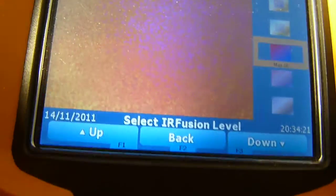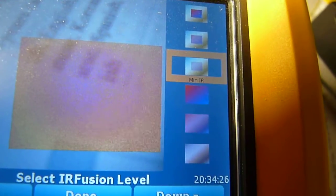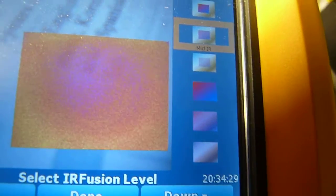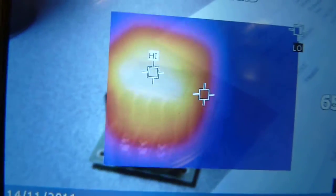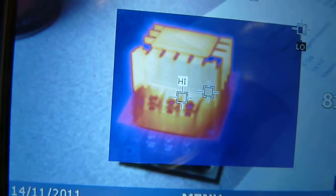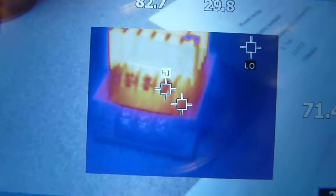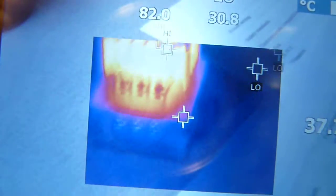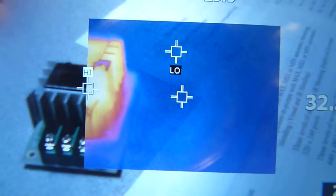Let's go into IR Fusion. Let's pick picture-in-picture with 50% opacity. Let's take a look at our object here. It's kind of hard for me to get the focus right. That's our little board. You can see IR view in the center and you see visible light. You can actually take a picture just like that and it will save two separate images that you can later view and combine and look in your software.